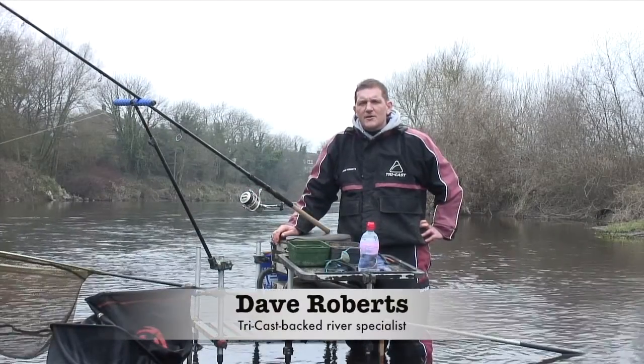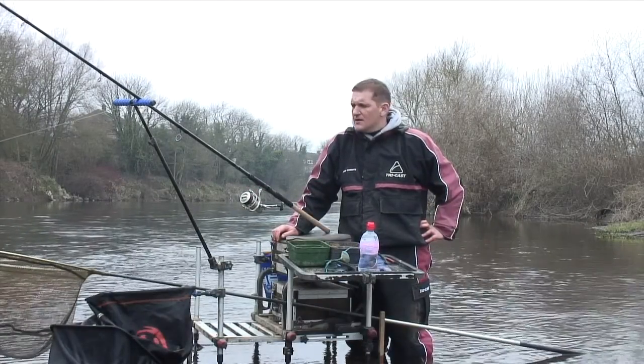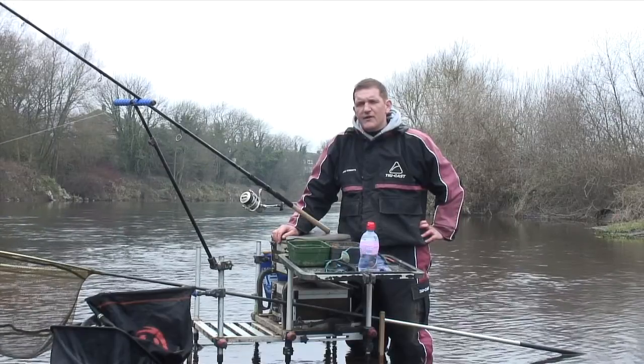Hi, I'm Dave Roberts. Welcome to the River Wye in Hereford. Today I'm going to show you the new Trilogy X heavy feeder rod from TriCast.